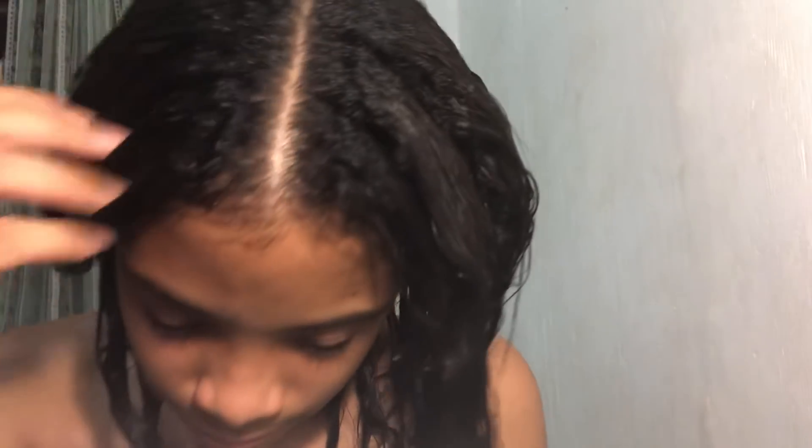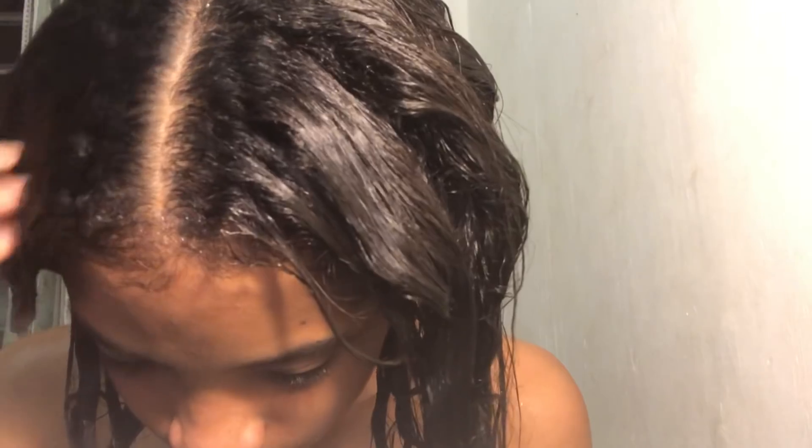My hair feels really soft right now and I'm really liking it. I literally just came out of the shower and my hair feels so soft and nice, especially my natural hair. When it dried it came out so nice and silky with so much volume and shine, and it's very fluffy and light. I hope you guys enjoyed my video and I hope it works for your hair. Please subscribe if you're new and thank you!